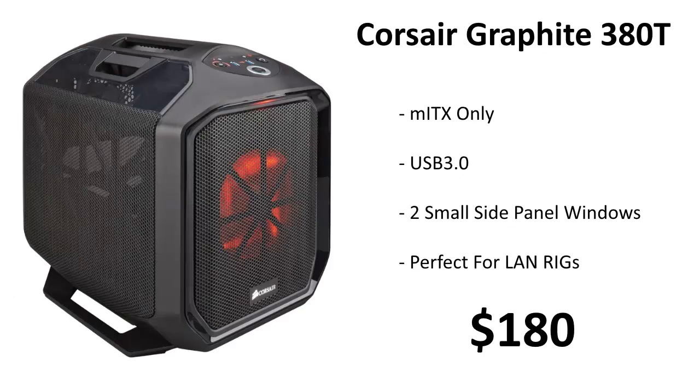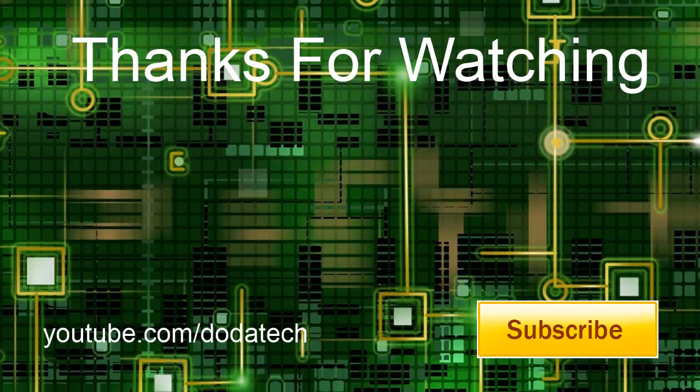For the case — this is what makes it a LAN box — we're using the Corsair Graphite 380T. It supports Mini-ITX boards only, has USB 3, a fan controller, fancy LEDs, and two small side panel windows so you can see into your build. It's perfect for LAN rigs and only $180. Thanks for watching guys — please check out my channel and subscribe. I'll see you next time.